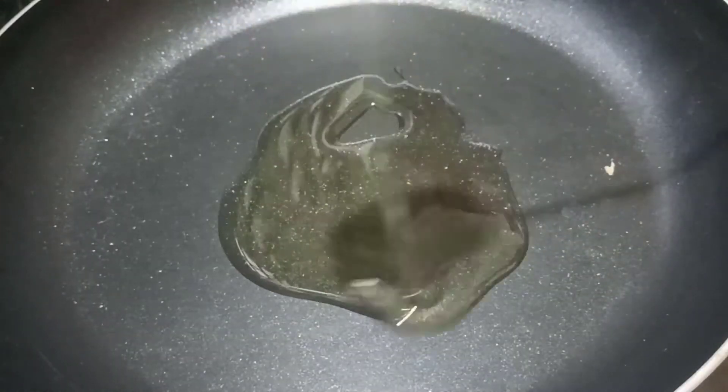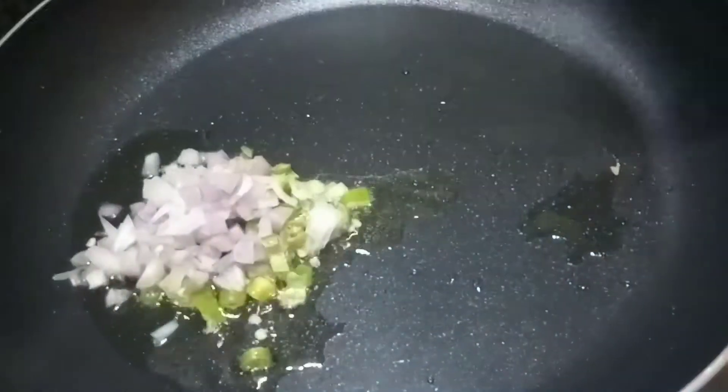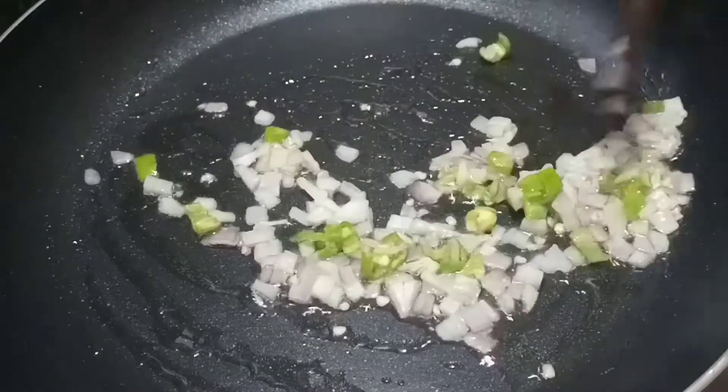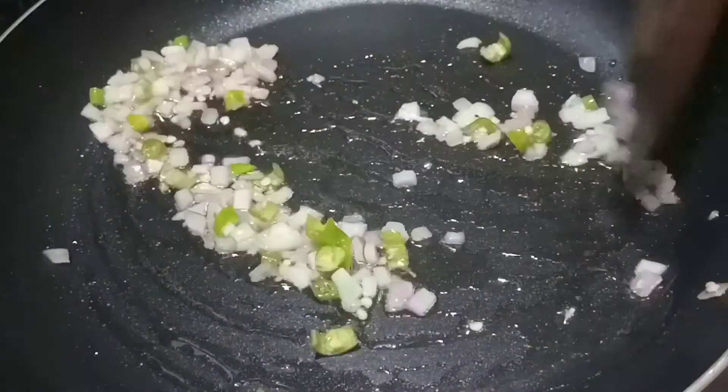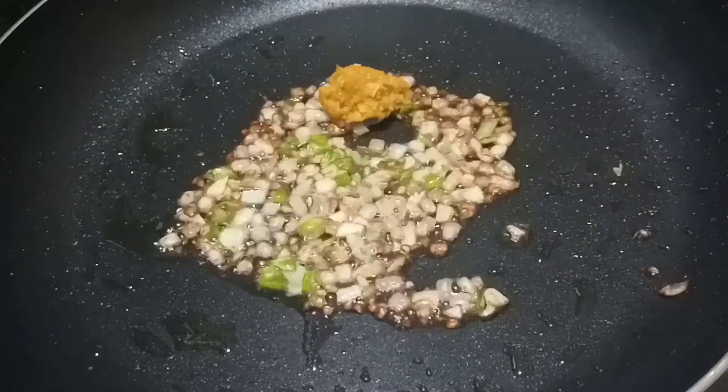You can put the pan on the stove. Add the oil in the pan. You can put the oil in, and add good oil to the pan.